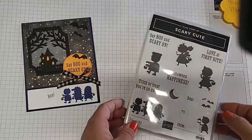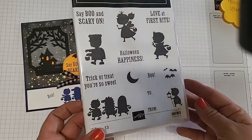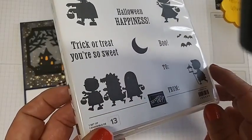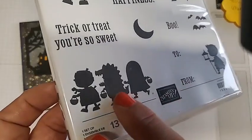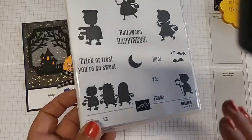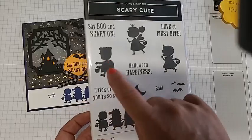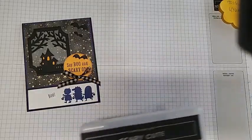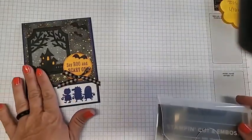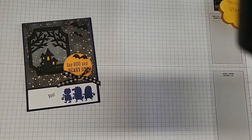Let me go ahead and show you the stamps that we're using. It's called the Scary Cute — just adorable. Today we'll be using this little image here; there are three little silhouettes of our trick-or-treaters, including this alligator guy with his little nose and smile. We're also using the little bats, the boo, trick-or-treat, you're so sweet, and say boo and scare on. And then I'm using the Scary Silhouette Dies — that's where we get all of our die cuts. This piece here is from the Stylus Shapes for our circle today.